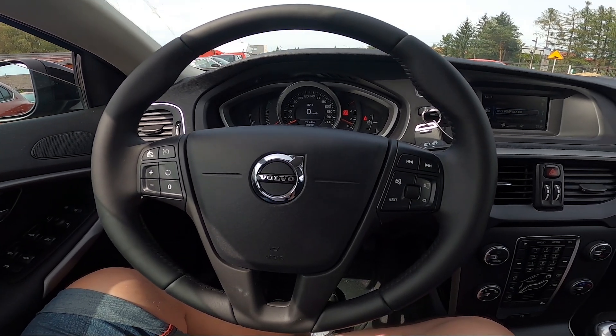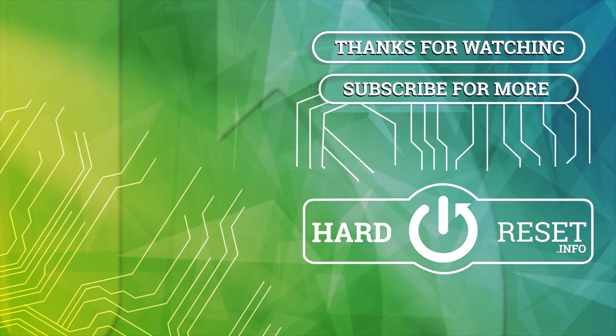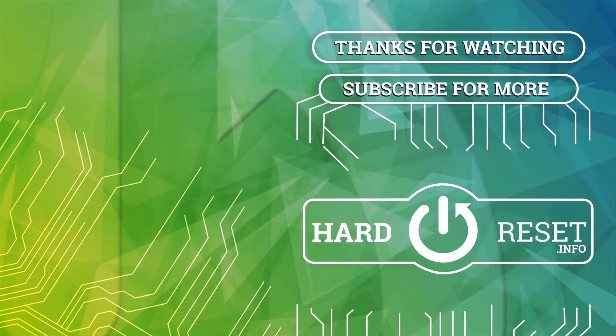If you find this video helpful please leave like, comment and subscribe. I'll see you next time.